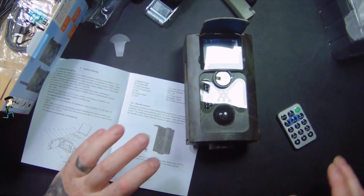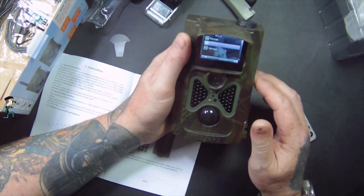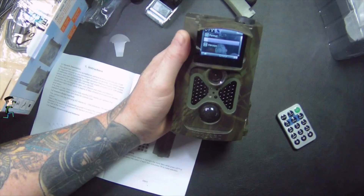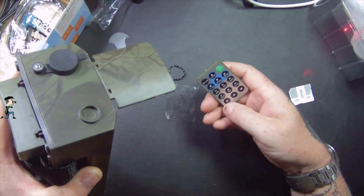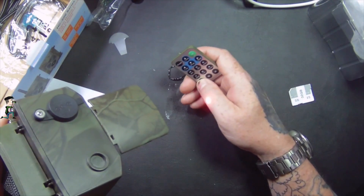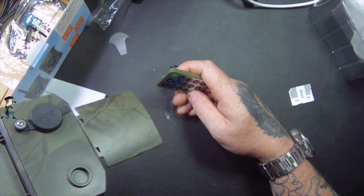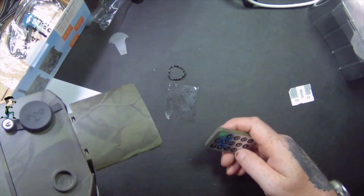I hope this video has been helpful. This is a 12 megapixel 1080p camera, currently on sale on Amazon for £79.99 including next day delivery with Amazon Prime. One added feature: if you press the star button, it turns on a laser light so you can set it up to exactly where you want to record, pinpoint the spot, and then turn it off to line everything up.